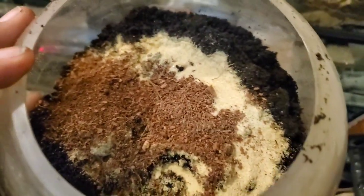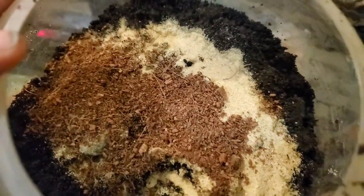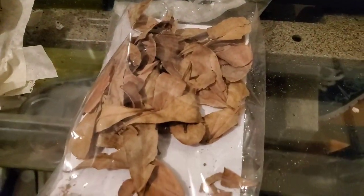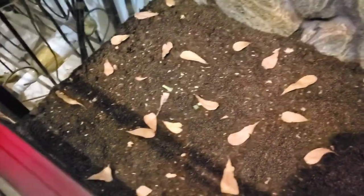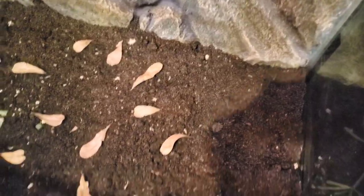Our last substrate mix is going to be about 80-85% topsoil, about 10% sand, and 10% cocoa fiber. The difference with this one is I'm going to top it off with some nice leaf litter so the leopard geckos will have a little bit more ground cover. The last layer is set — I tamped down the soil so it wasn't too loose for our leopard geckos, and I added some leaf litter right across the top. I kind of wish I ordered more leaf litter because this is actually less than I wanted, but I can always order some more later on.